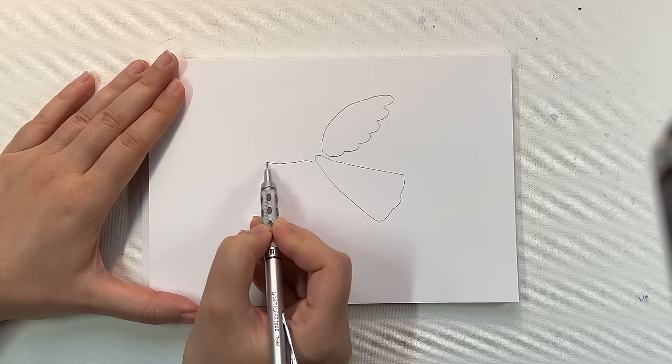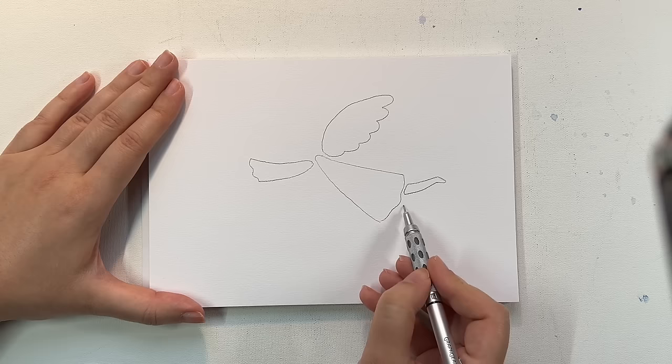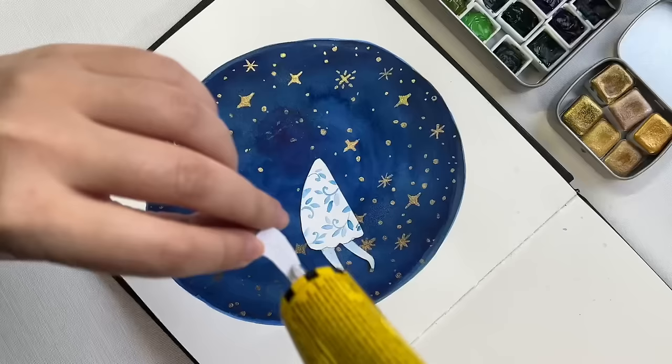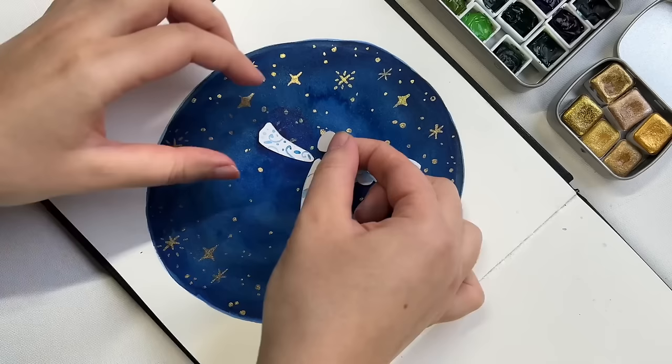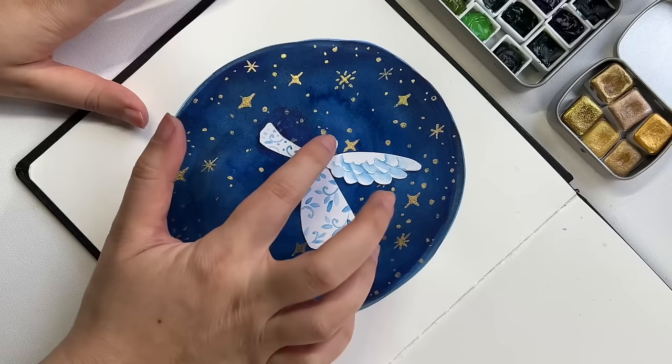Now for the collage technique I was talking about earlier — I'll go through it quickly. I draw the outline of the angel and just leave some space between each section so we can cut it out. I'm doing this on a thinner watercolor paper so it's easier to cut using scissors. Then you paint your background, let it dry, and glue these shapes on top of the background. It's a really fun technique and I really enjoyed doing it — thought why not share it with you too.